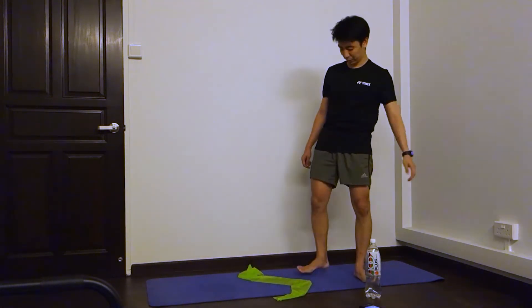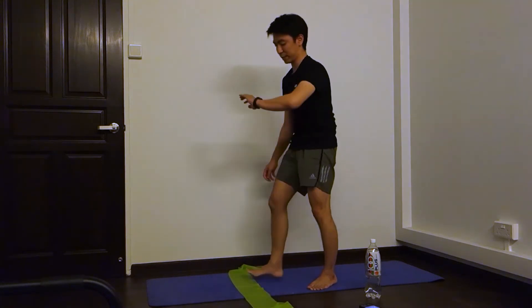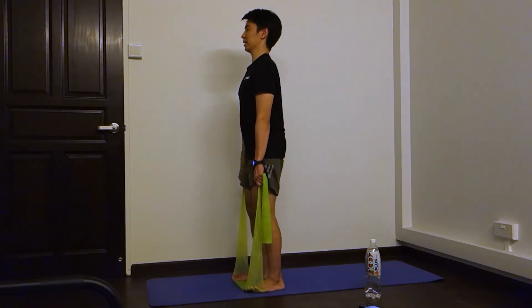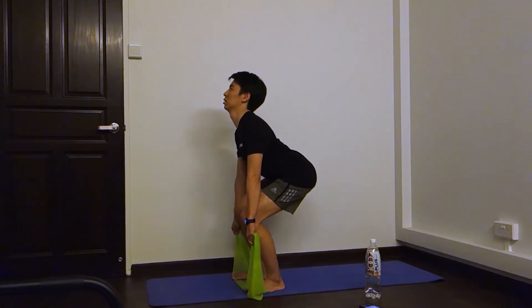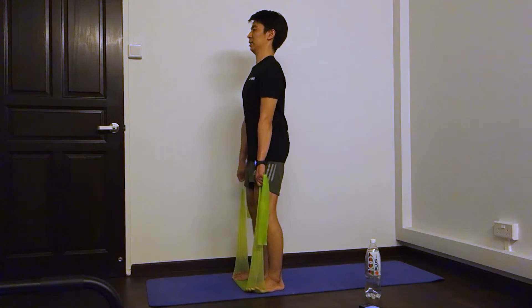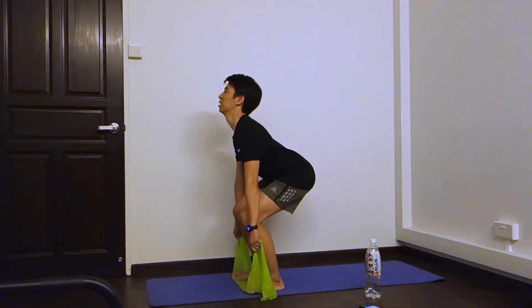Okay, one last set. Ready? Standing position and let's start. One, two, three, four, five, six, seven, eight, nine, and ten. Two exercises done.